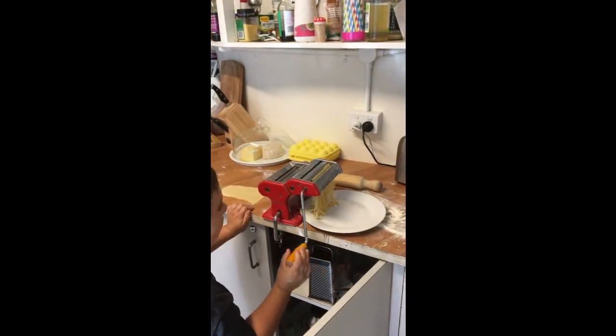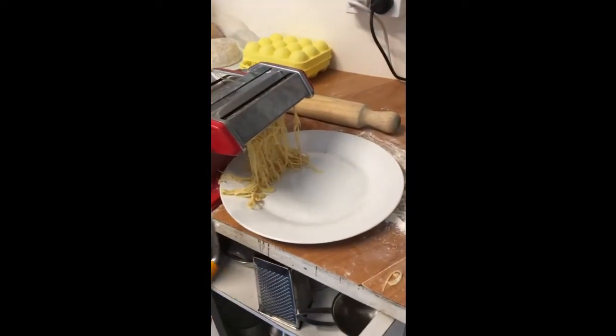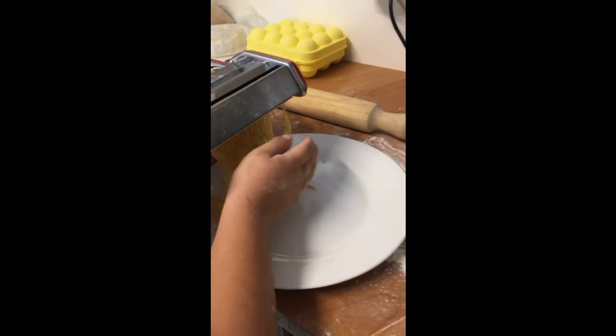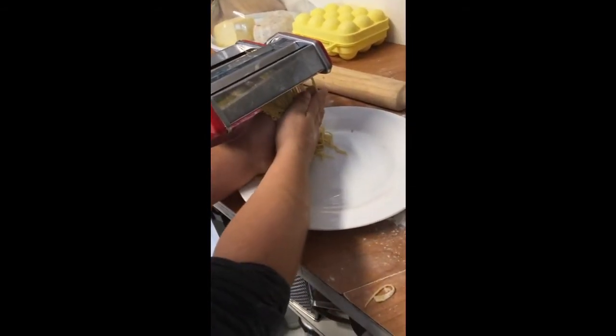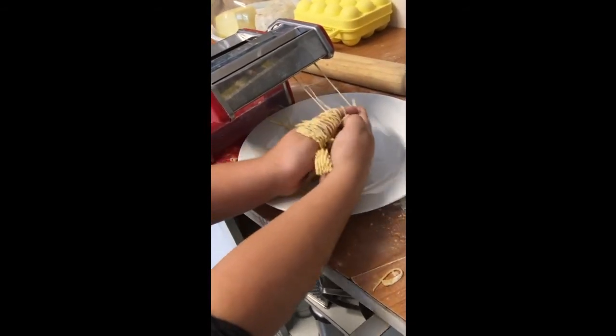It's coming through — oh, you got it! You got it. Maybe just lay it down. So gentle. Try to split it out. Cut. You got it.